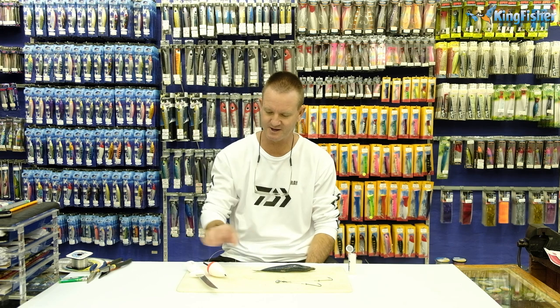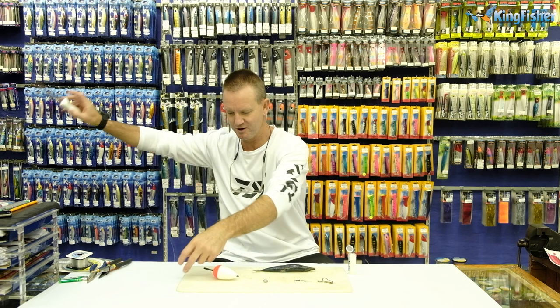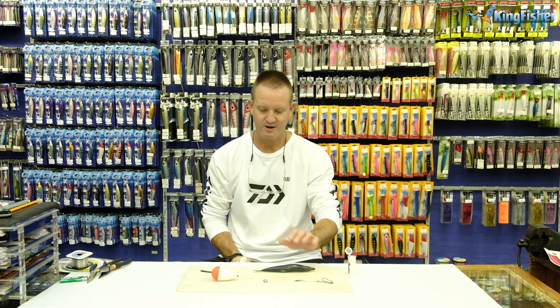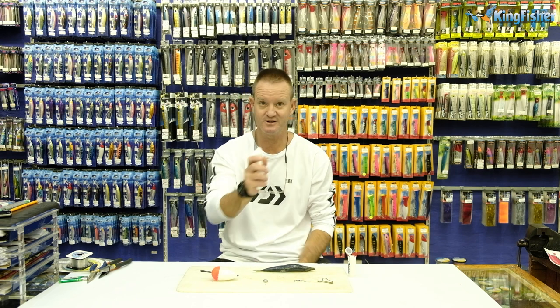I'm just going to run through another bait for shad with the top bung. Very simply, we've got our normal trace, our top bung double hook, our latex cotton, and a sharp knife. This bait works best when your sardines are semi-frozen. This one is totally defrosted so it's going to be a lot messier.